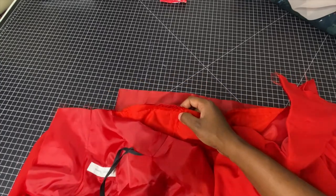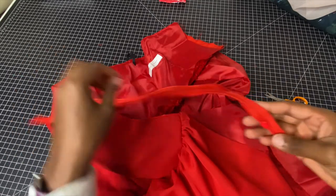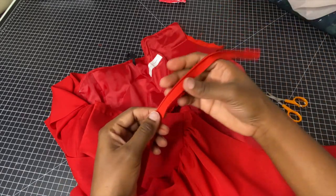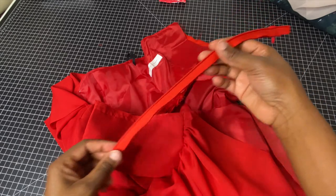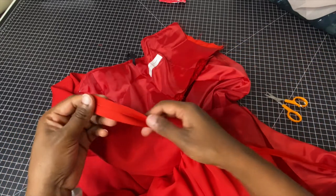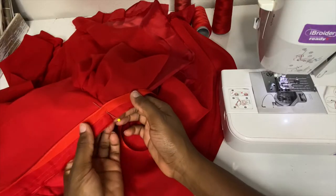From there, clean off your center back seam in preparation for the invisible zipper. There will be a link below with full details on how to put in an invisible zipper. One important thing: make sure you are lining up the waistline correctly when inserting the zipper.